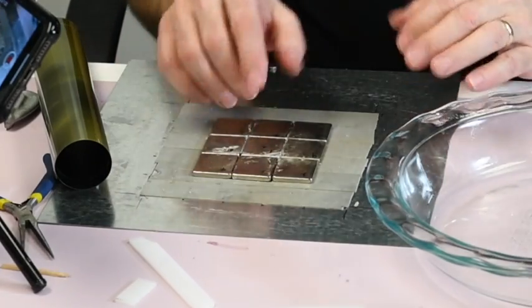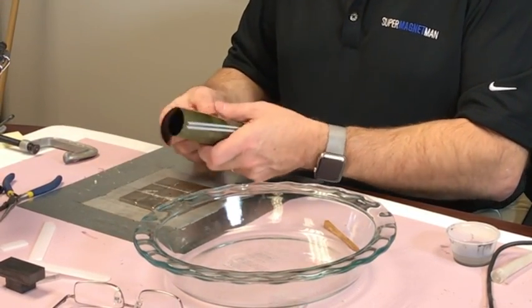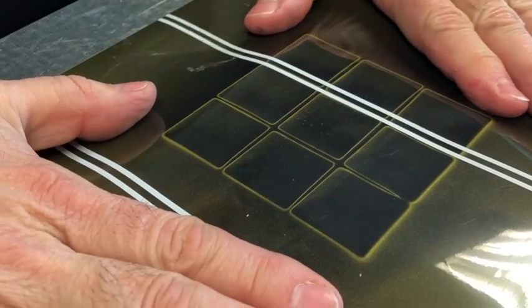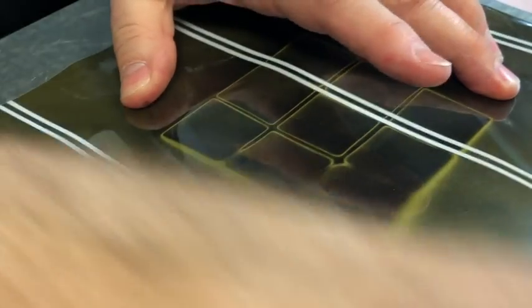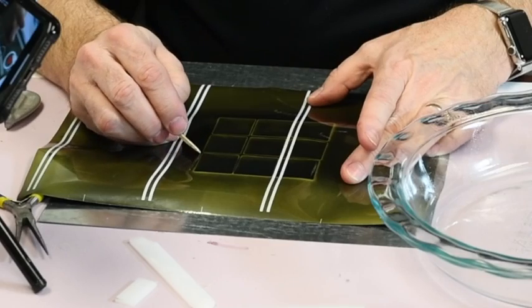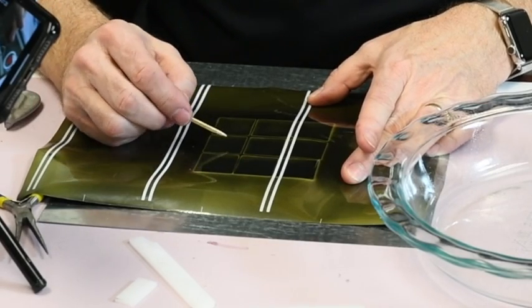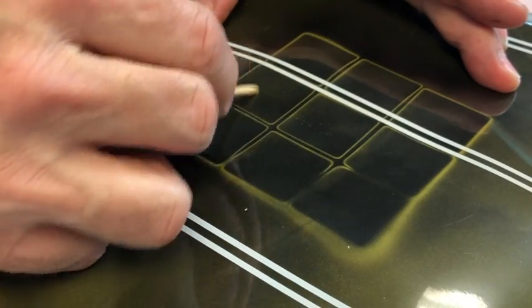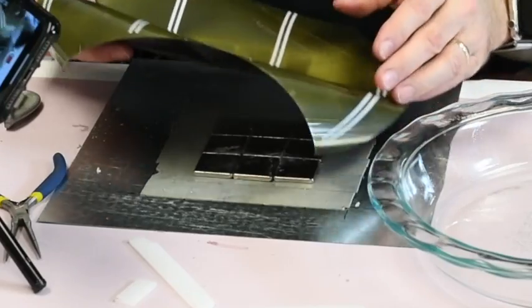To get a clearer picture, we look at it with magnet viewing film. The film shows white lines along the edges — that's the north pole. You can see the north pole flux in between the magnets, while the center of the magnets shows a smooth, even gradient across the south pole surface.